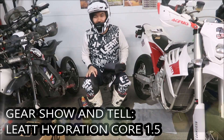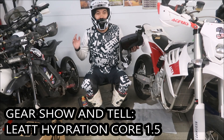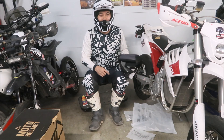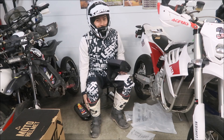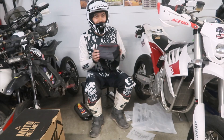Hey, it's me. Leatt has sponsored me for the 2023 and now the 2024 racing seasons. As you can see, I'm wearing the helmet, the boots, the jersey, and the pants, and I'm gonna try this guy out.